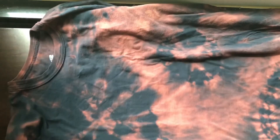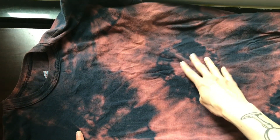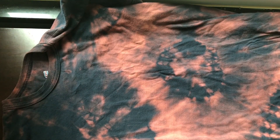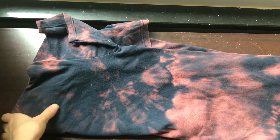This is the darker shirt and I also really like how this one turned out. You can see these circles are where I had rubber bands, but I also just kind of sprayed bleach on it randomly. I like this one as well.